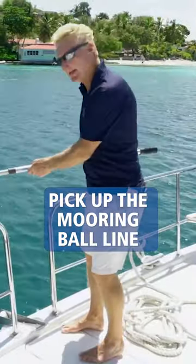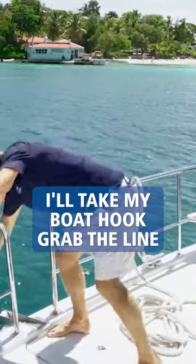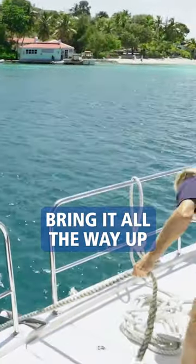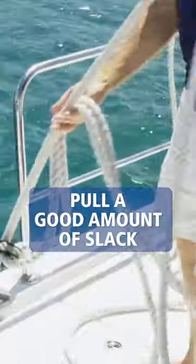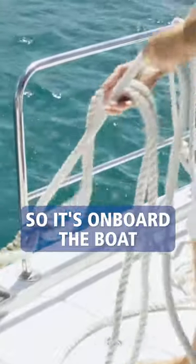We're now going to pick up the mooring ball line. I'll take my boat hook, grab the line, bring it all the way up, put it through, take my second line and pull it through. Pull a good amount of slack all the way through so it's on board the boat.